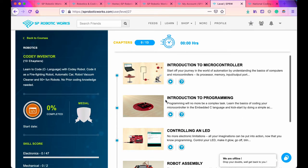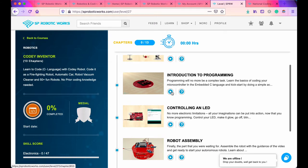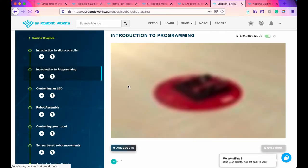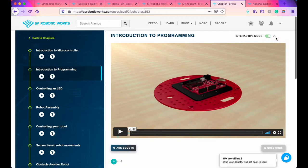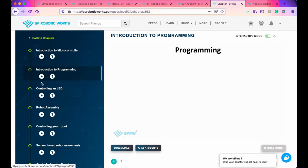Here are the videos which assist you on how to get started. For example, clicking on the introduction to programming will load a video. There is an interactive mode where the AI will come and tell you its targets and ask you questions about the content, checking whether your child is able to retain the information. If the child is not able to grasp the concept, they can view the video again to clear it.